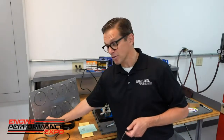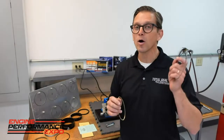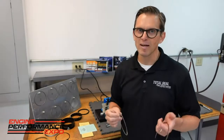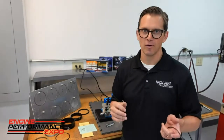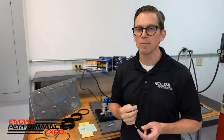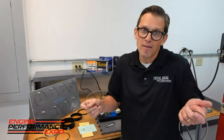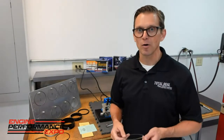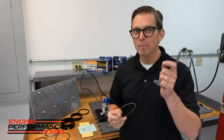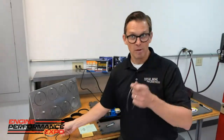One other little thing we decided to do because we're making some boost — we bumped up the oil ring tension. This is a one-millimeter, one-millimeter, two-millimeter setup. Standard tension on a two-millimeter oil ring is about seven pounds, but that's not going to be enough for what we're doing. So I swapped out and got a higher tension expander to bump that oil ring tension up, and if we need to go a little higher, we can. A little ring tips and tricks to make this thing run a little bit better.